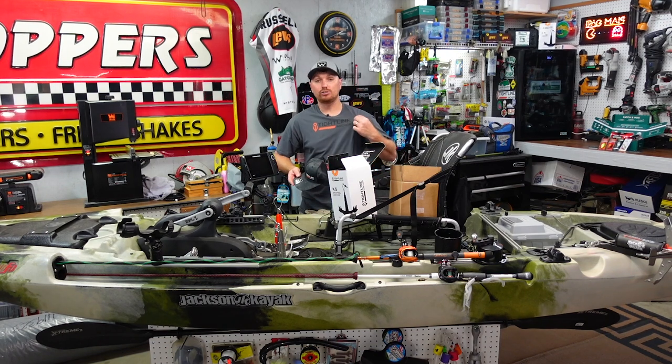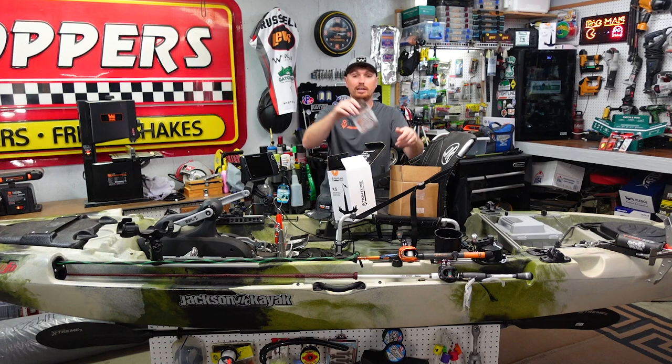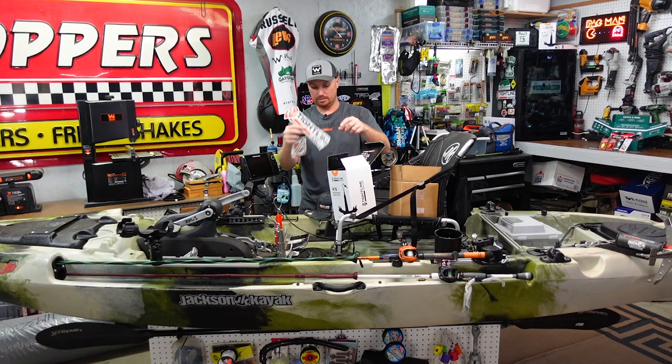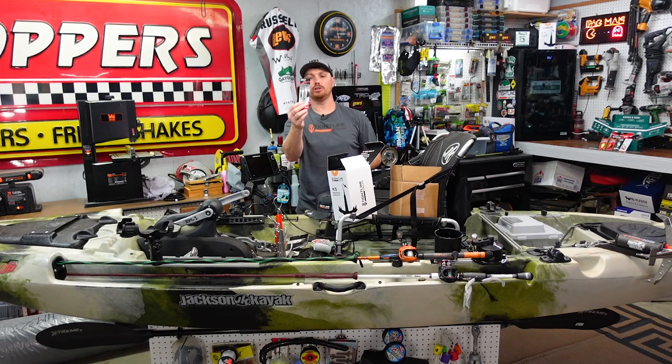So you're going to get a breakaway kit, a t-shirt, a really cool Tightline Anchors hat, a sticker kit — they've got all kinds of stickers, some big ones too — and they said they're going to send you everything they've got. They even have a little spoon fishing lure with their Tightline Anchors logo on it, which is pretty cool.